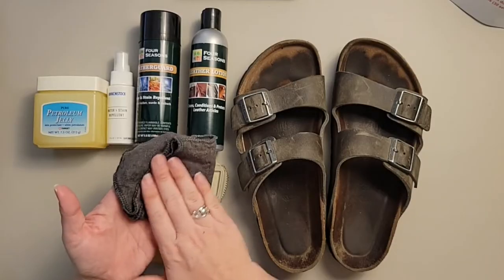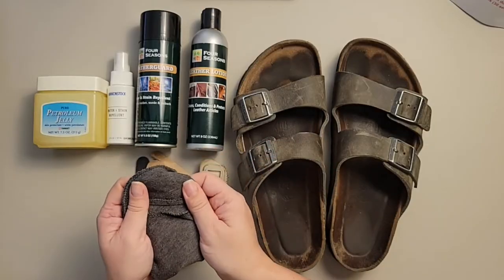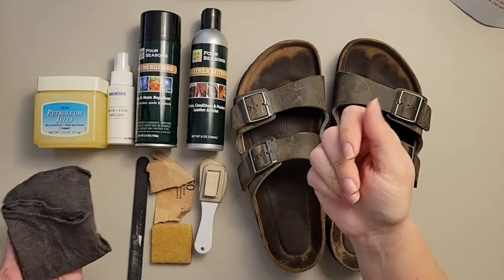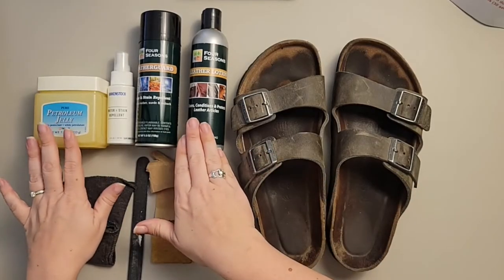If it says 'leather' before the word, then you're good to use it. When applying those products, we're also going to be using a cut-up t-shirt — I think that works best. It's the easiest material and it doesn't leave fuzzies behind. A handkerchief or eyeglass cleaner — that kind of cotton cloth — is good for applying leather lotion and petroleum jelly.